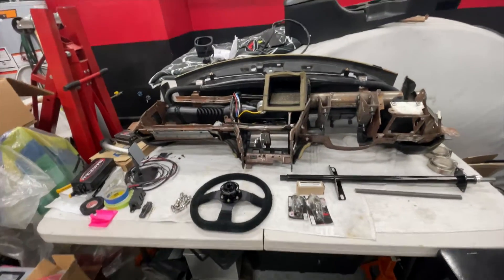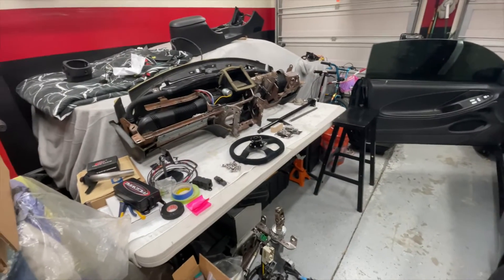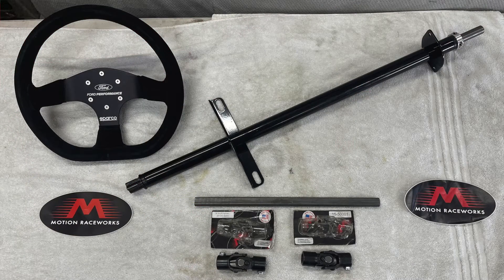Troy here with A2D Racing. Here's the update — we're tackling this Motion Race Works lightweight steering column.